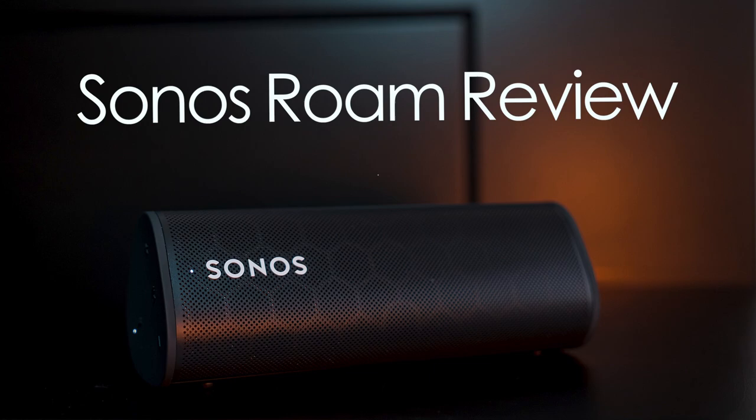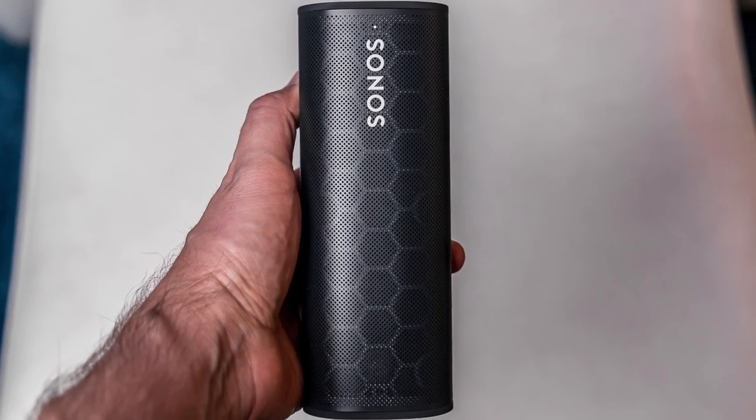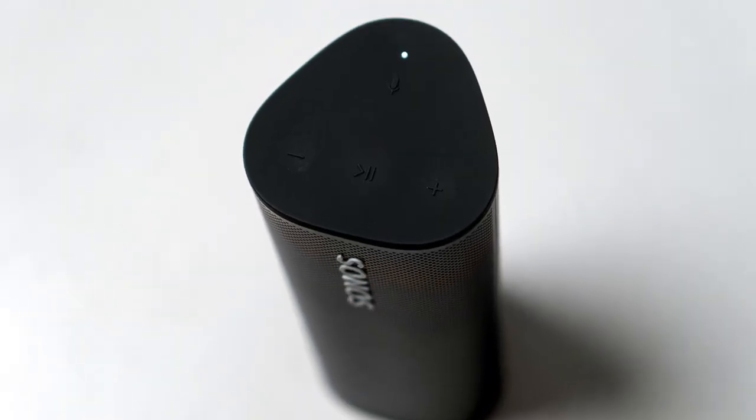Hey, Titicay here for the Best Buy Blog. In this video review, we took a look at the Sonos Roam, Sonos' newest speaker — a very portable speaker and the smallest the company has ever made.